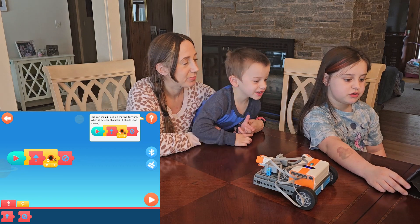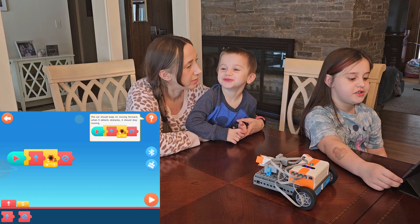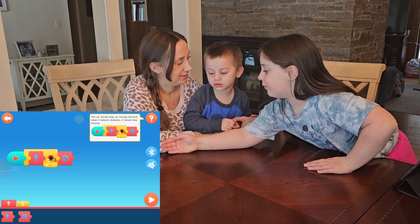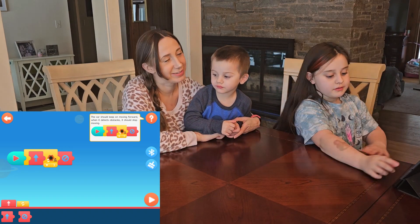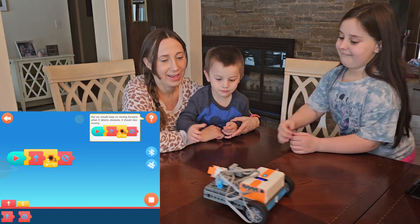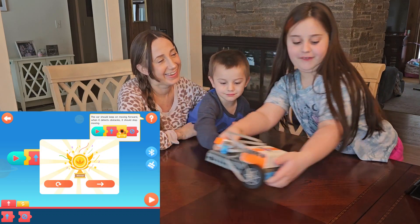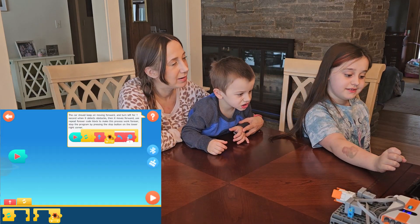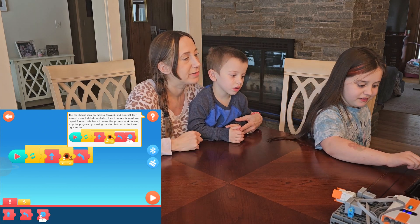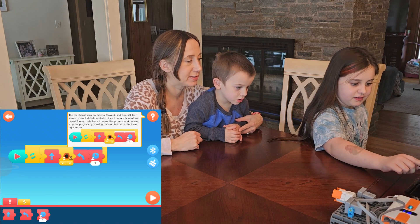Keep on moving forward — when it detects an object it should stop. I'm going to put it all the way back here. Just leave your arm there. Ready? It's going to do it forever — keep turning every time it detects an obstacle.